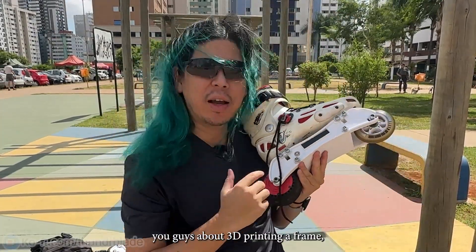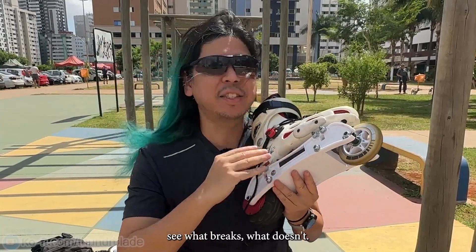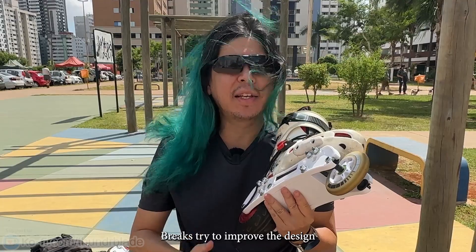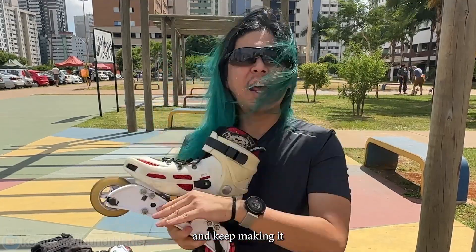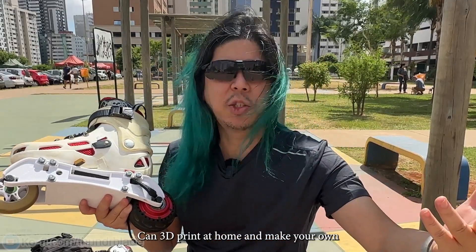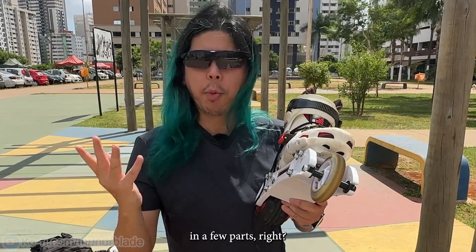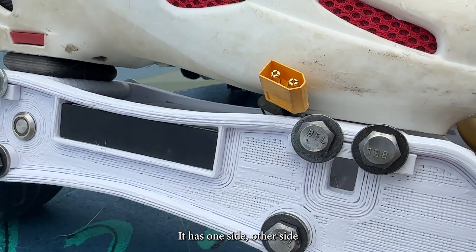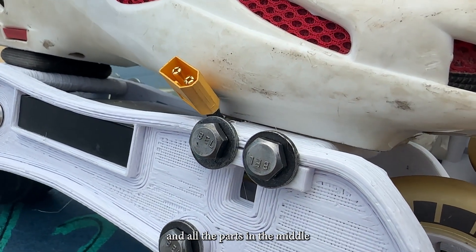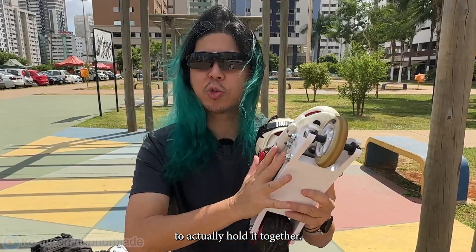On the last video I talked to you guys about 3D printing a frame, so I will test these, see what breaks, what doesn't break, try to improve the design and keep making it until we actually make something that everyone can 3D print at home and make their own. So the frame is printed in a few parts — one side, other side, and other parts in the middle, using screws to hold it all together.